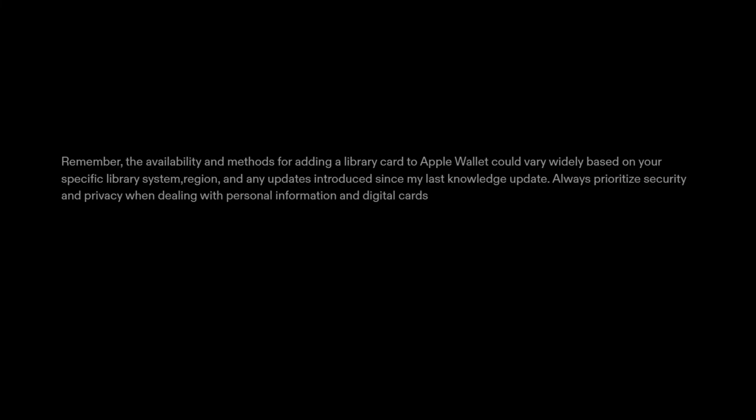Remember, the availability and methods for adding a library card to Apple Wallet could vary widely based on your specific library system, region, and any updates introduced since my last knowledge update. Always prioritize security and privacy when dealing with personal information and digital cards.